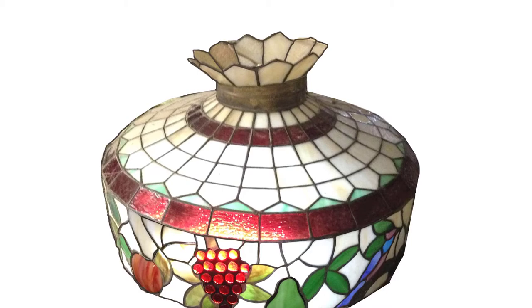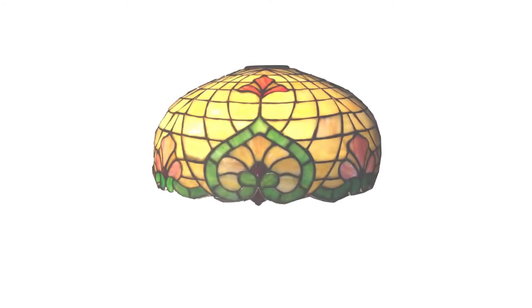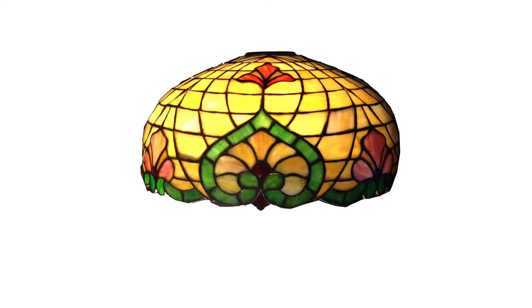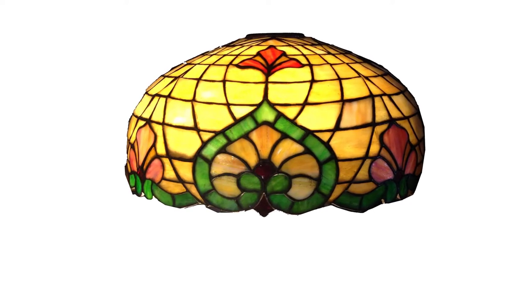A crest typical of this era appearing as a decorative self-indulgence. Compare by contrast this more homogeneous shade where the harmoniously matched yellow amber, grass green and salmon pink opalescent glass combine to create an authentic Art Nouveau statement.